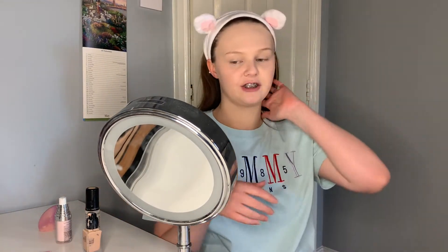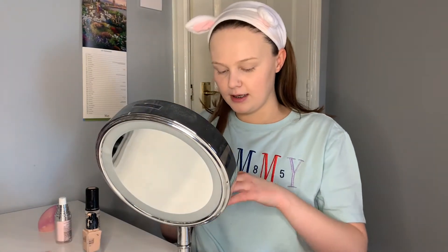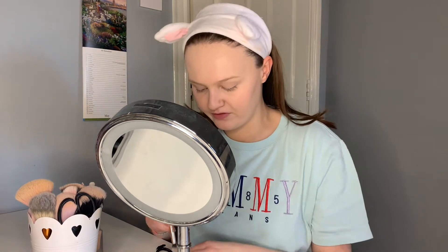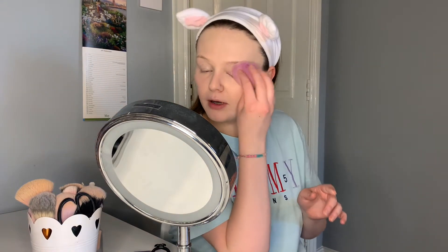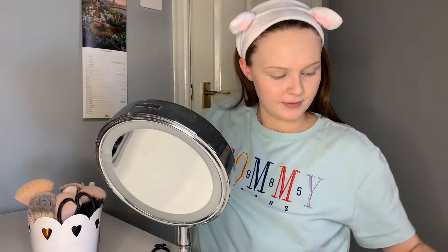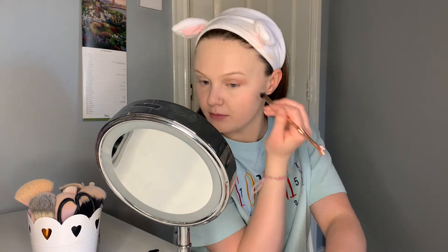I actually go ahead and apply my eyeshadow before the rest of my base makeup because if I do eyeshadow over base I just never like how it turns out. I'm going to use this single NYX eyeshadow in an orange colour and use a fluffy blending brush. I also need my eye primer — it's the Urban Decay one. I literally just have a little sample size I got on my birthday, but I love it. I then just go ahead and blend the shadow into the crease.